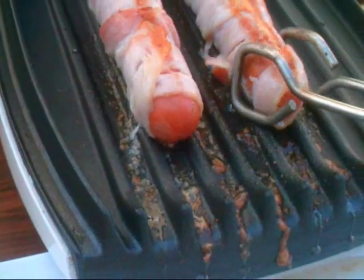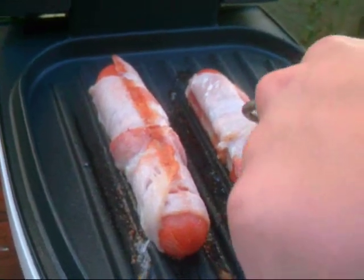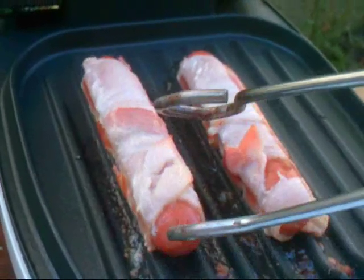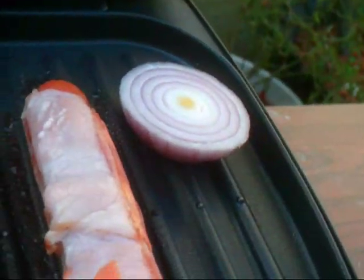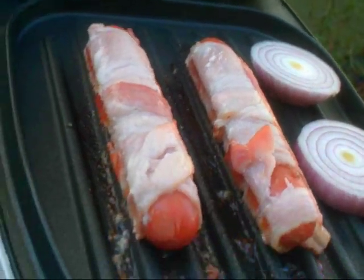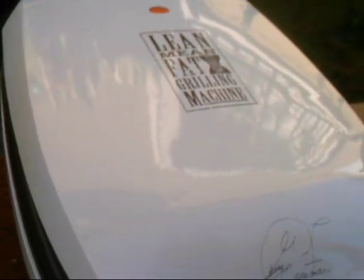What I'm basically gonna do is just flip them on the side like so. And also I'm gonna grab a couple of these onions right here. Okay, it's been another two minutes, so let's go ahead and check up on them.